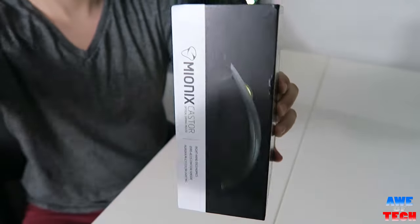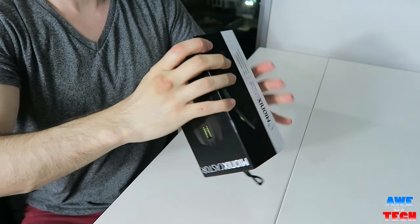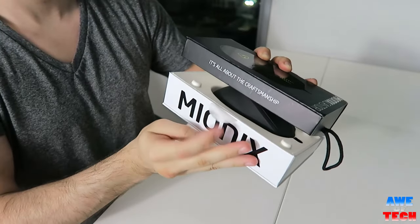If you are a connoisseur of mice, you have probably heard of the legendary Mionix Caster. The unboxing experience is pretty stellar with the Caster. The Caster resides in an elegant box adorned by the 'all about the craftsmanship' slogan.